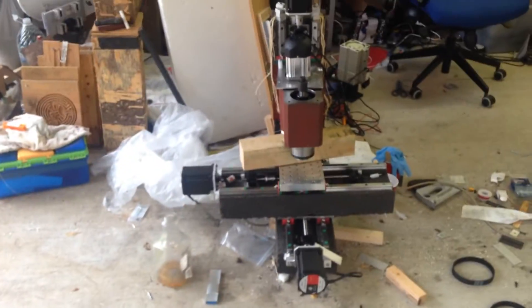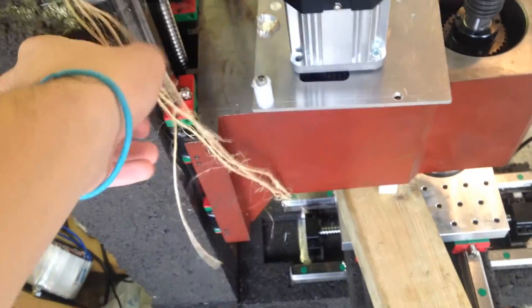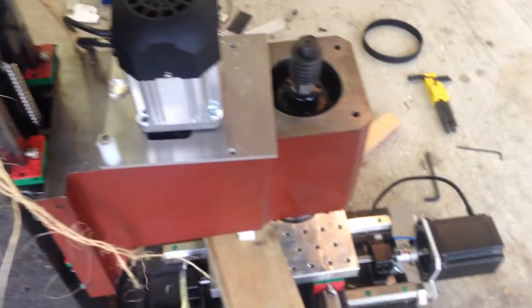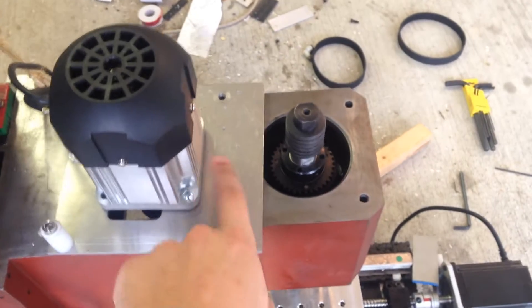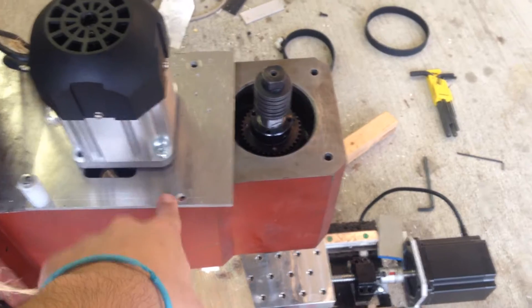Eventually I'm going to weld a stand to put legs on it. This is the first version — there are definitely improvements to be made. This extra support is just out of paranoia in case something falls off, but it's been like that for about a month and nothing's happened. I need to make or plasma cut a new motor mount at my local makerspace — I had one plasma cut before but made it too small.